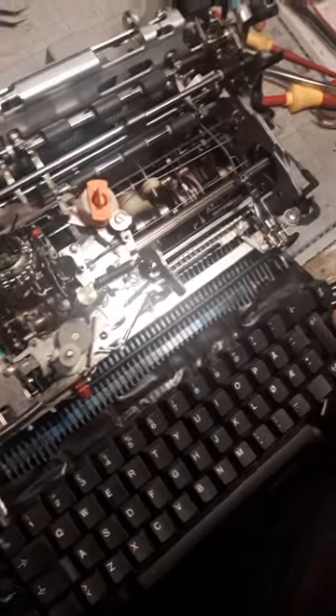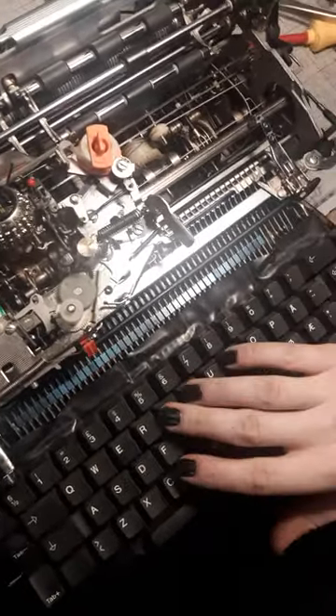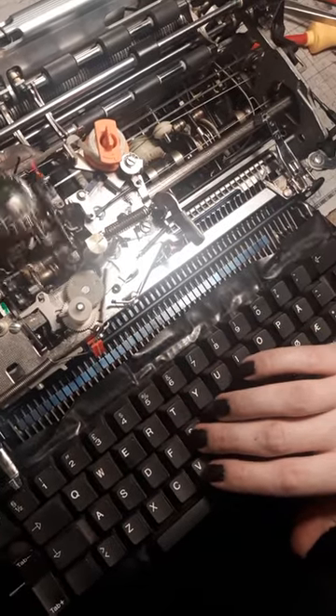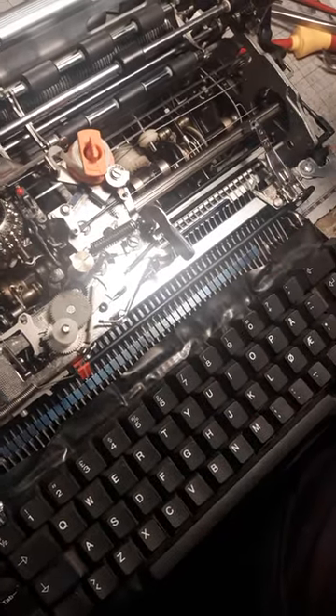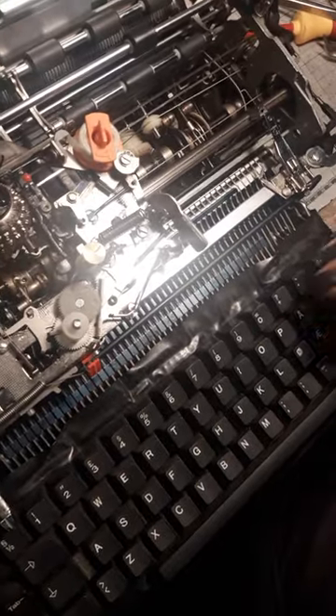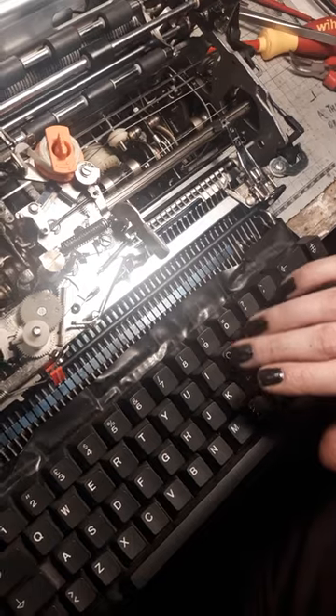It's Kerry again with the Selectric 3. I had some progress today. The keyboard was not working at all. I got it to run by adjusting the cycle bail elements on the levers underneath.